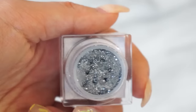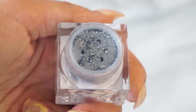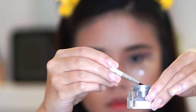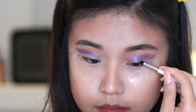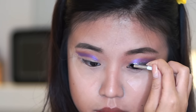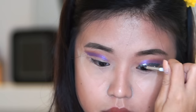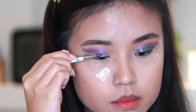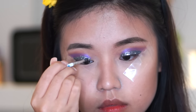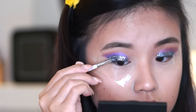Now we're gonna go in with the star of the show, which is this blue-gray glitter from Lit Cosmetics. I'm gonna dab it in the glue that it came with and just apply it all over my lid. Stop right below your crease to make a cut crease effect. You want to be very slow with this process — dab it in more glue, then put it in more glitter, and keep repeating this process until you get the result that you like.